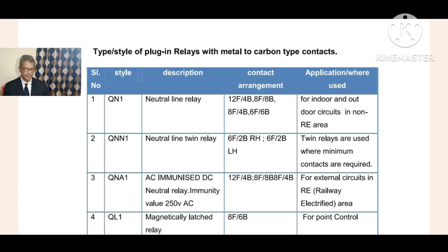The description of QNA1 is: AC immunized DC neutral relay. QN1 is also a DC neutral relay, but here we specifically mention AC immunized because it immunizes AC power while operating on DC power only. The immunity value is 250 volts AC. The contact arrangements are the same: 12F4B, 8F8B, 8F4B, and similar combinations.